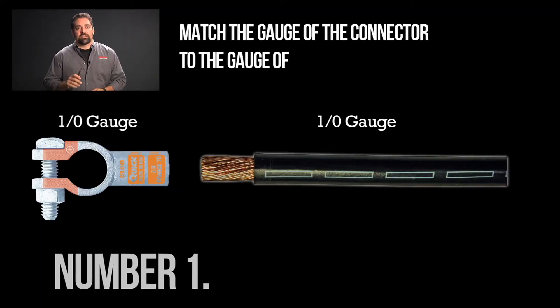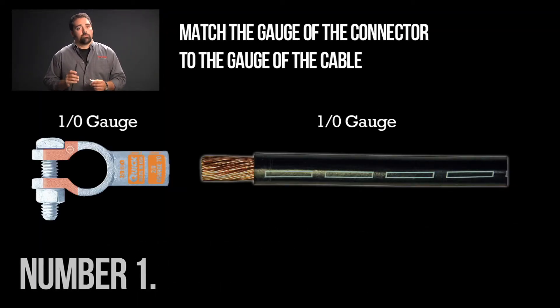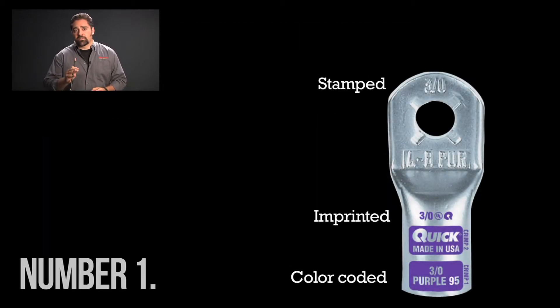Number one, match the gauge of the connector to the gauge of the cable. Most of the time, matching the cable and the connector is very easy because cables and connectors are color-coded, stamped, or imprinted with gauge size.